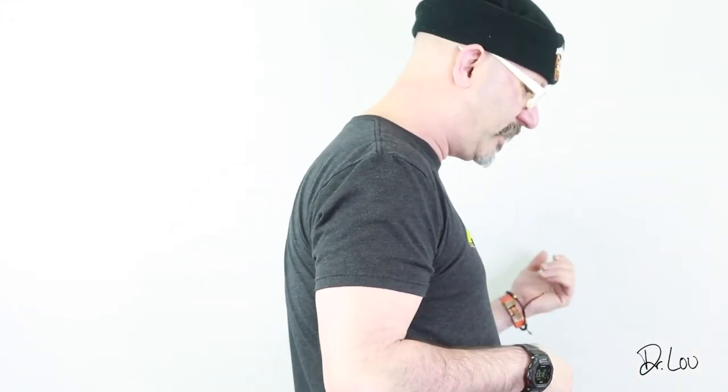Hey, this is Dr. Lou, and a lot of guitarists have issues with their posture. They're slumping over, looking down at their guitar, looking down at what they're playing, and that is not good. It'll lead to neck problems, shoulder problems, and make you more vulnerable for injuries that will take you out of the game.